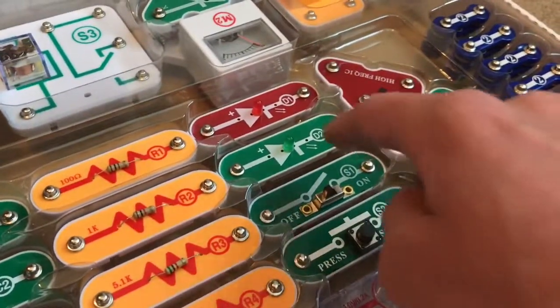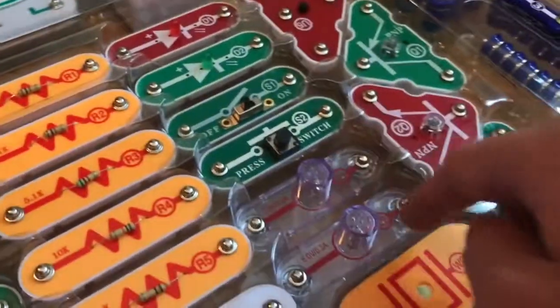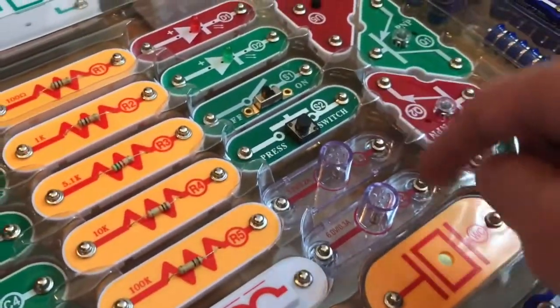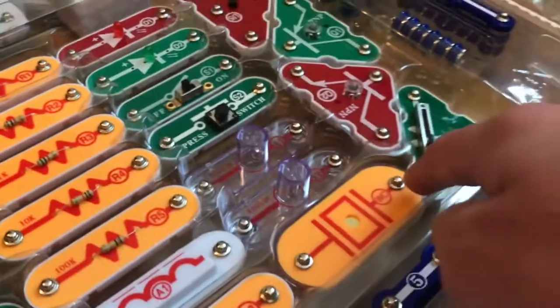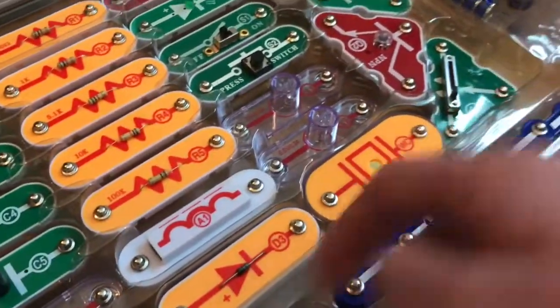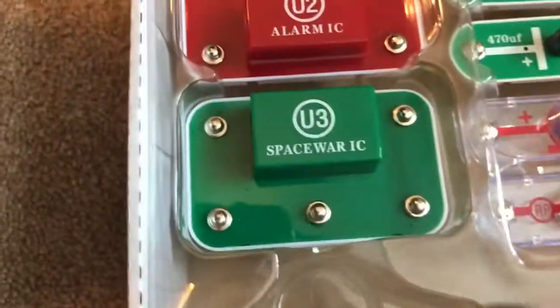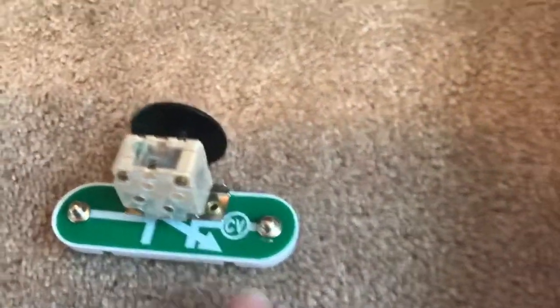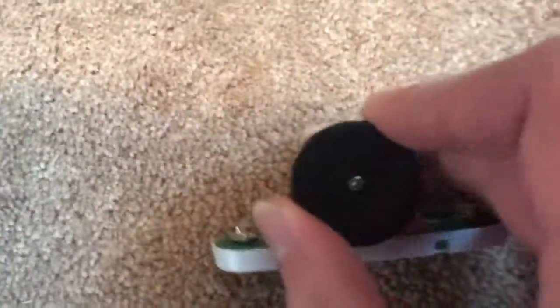These are light-emitting diodes — not only do they force current to go in one direction, but they also emit light. S1 and S2 are switches: one you can toggle on and off, the other you press down to turn on. L1 and L2 are lights you can illuminate. WC is a whistle chip — when you apply electrical current across it, it vibrates. And this marked CV stands for variable capacitor.